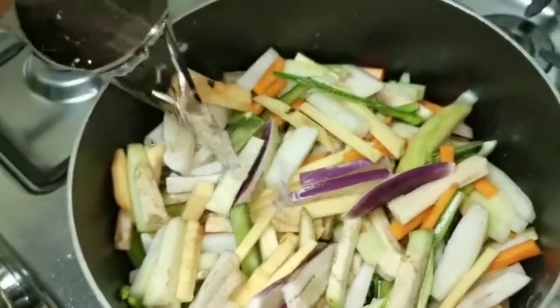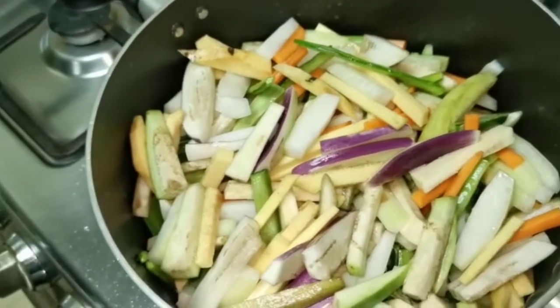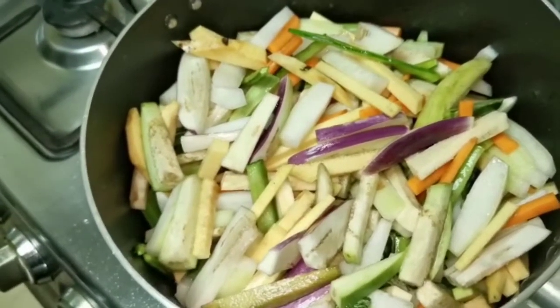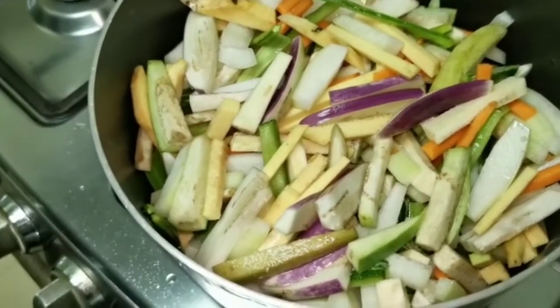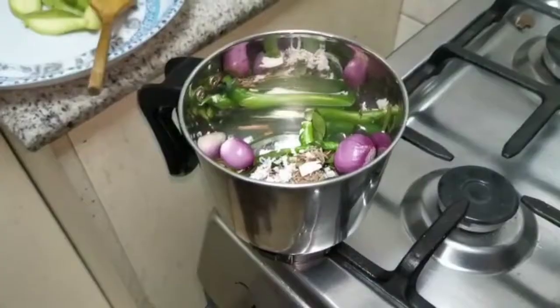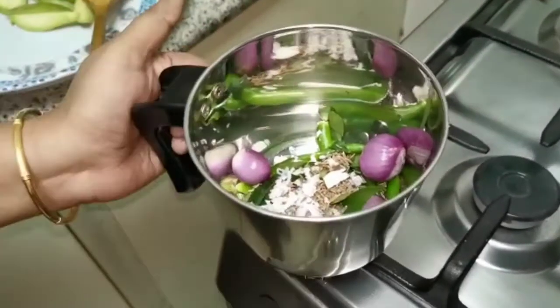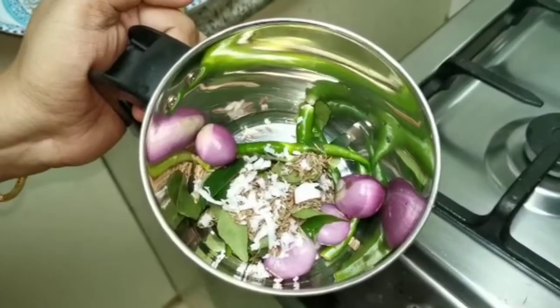Now we add 2 cups of water. If you want, you can add 3 cups of water. At this time we will add 1 cup of water. After the vegetables cook, then add the water. After 3 cups of water, we add the water. Add the water and cook for 10 minutes.